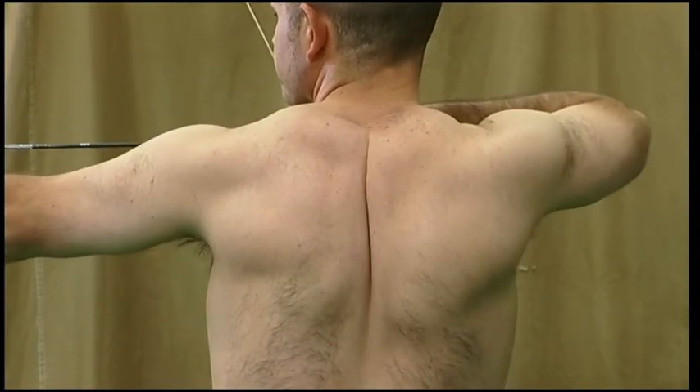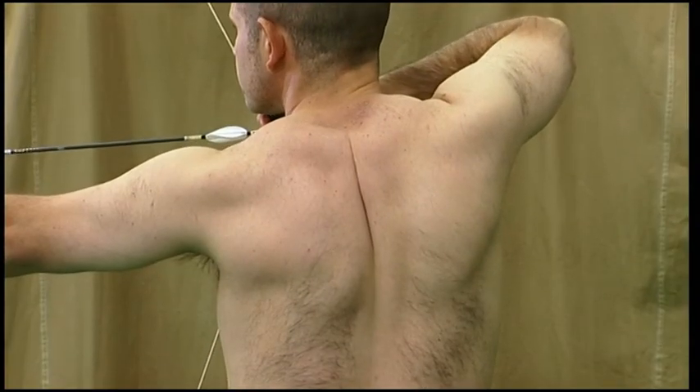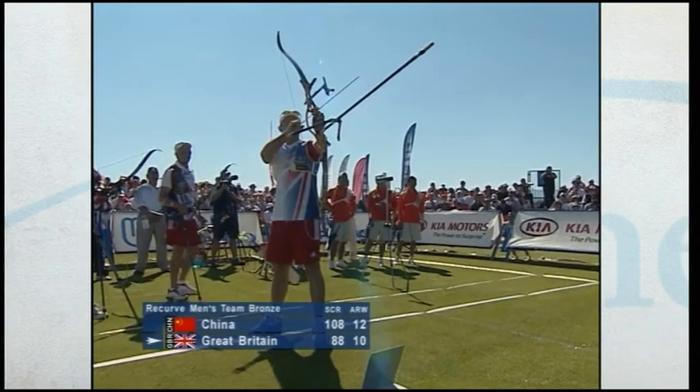If the bow shoulder is squeezed backwards towards the spine, it is placed out of line and blocks the movement of the draw shoulder. Avoid tilting the body forward to lower the bow shoulder in line with the orange tee. Instead, the shoulder blade should be level in a natural position with a vertical spine to make a correct position.